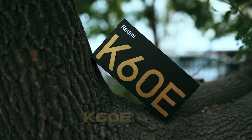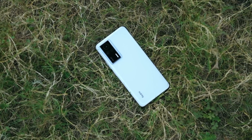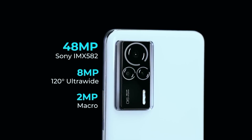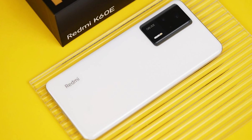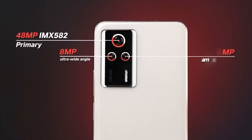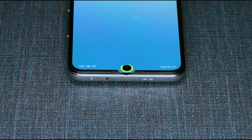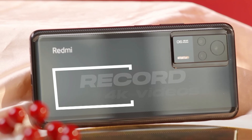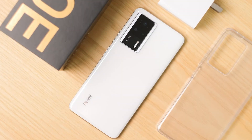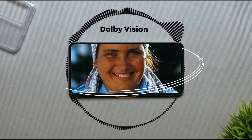The Redmi K60E is set to launch with a new Dimensity chip. It brings triple rear cameras consisting of a 48MP OIS main camera, supported by an 8MP ultra-wide and a 2MP macro lens. Upfront is a 20MP selfie cam. Unlike other models, this can only record 4K videos. Other features include NFC support, Bluetooth 5.3, and stereo speakers.